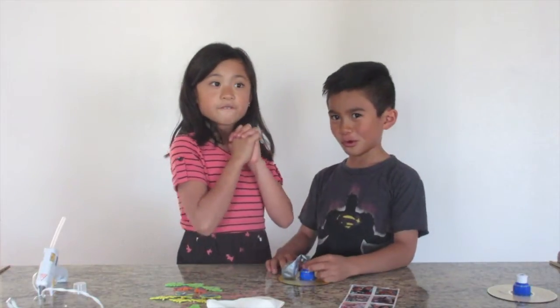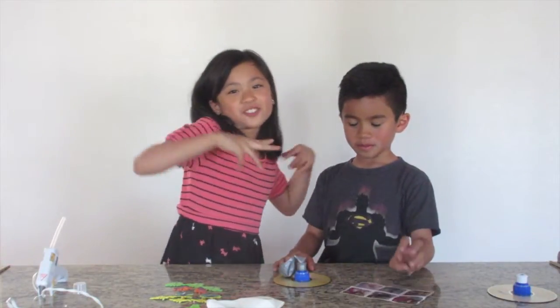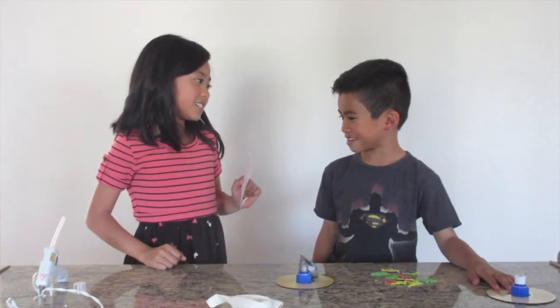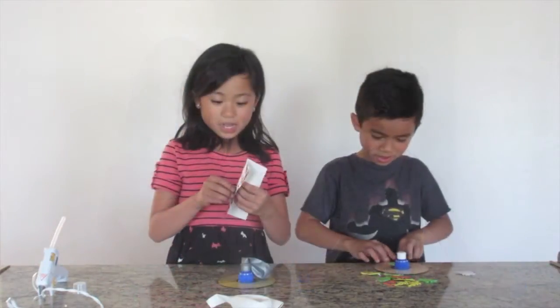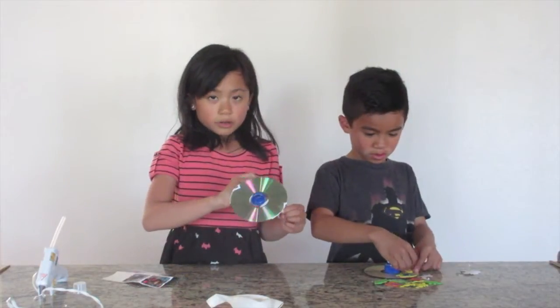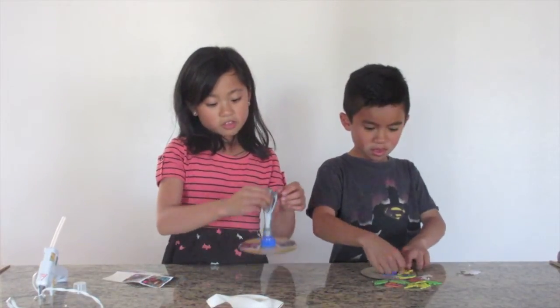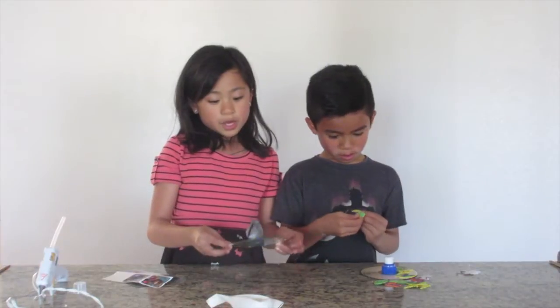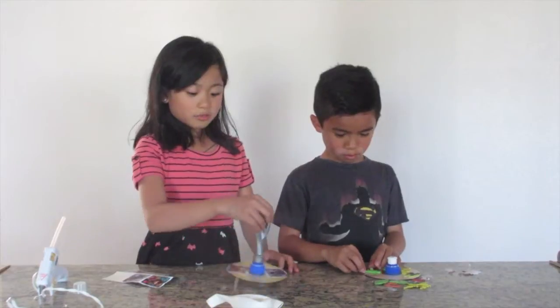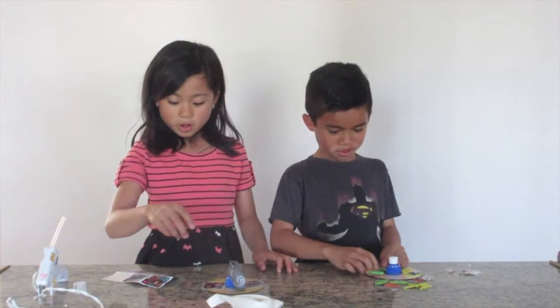It's time for the fourth and final grand finale — stickers! Everybody loves stickers. Who doesn't love stickers? Right, do you like stickers? Kind of. Decoration time! So you don't have to decorate your hovercraft, but we want to since we're racing them so we can tell the difference, and we just think decorating them is fun.